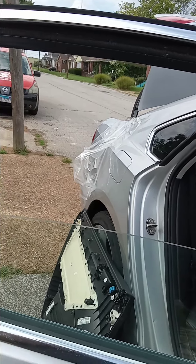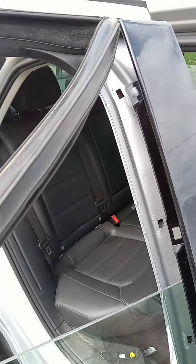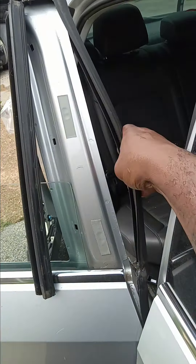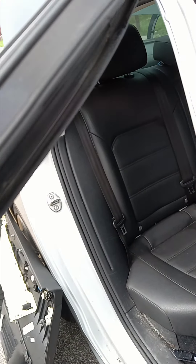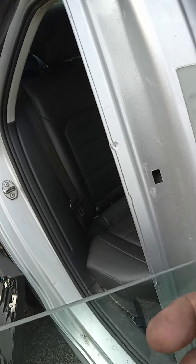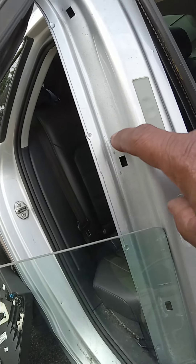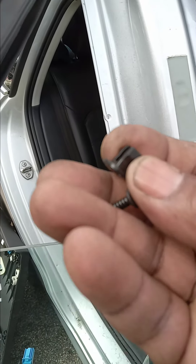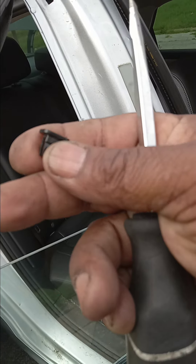Pull the little rubbers back because you need to access the little trim pieces on the door. How you get access is you pull the little rubber back here and here. There are three T10 screws with little plastic keepers — one, two, three. Once you take the T10 screws out of all three, use a flat screwdriver to lightly pry these pieces out.